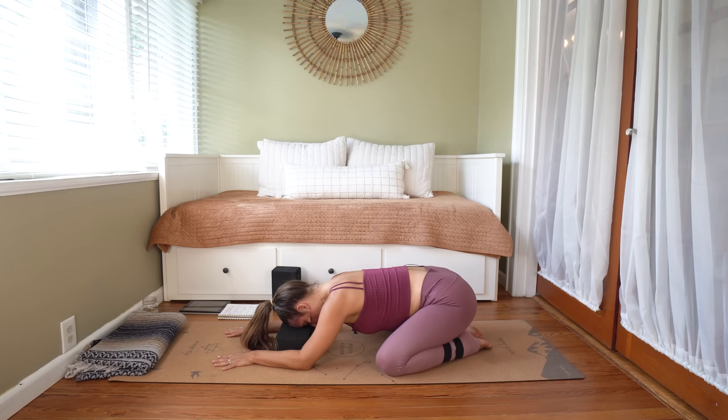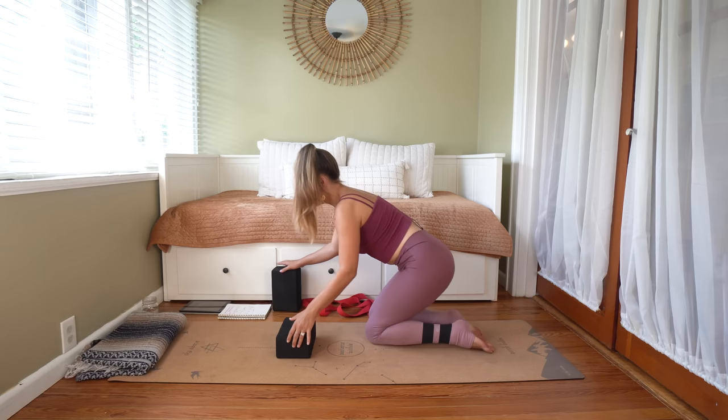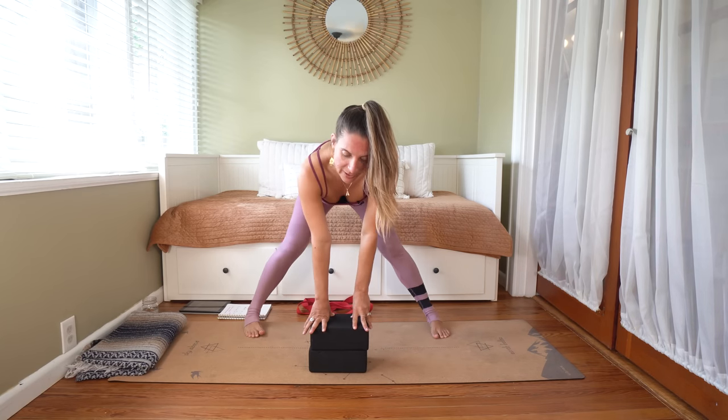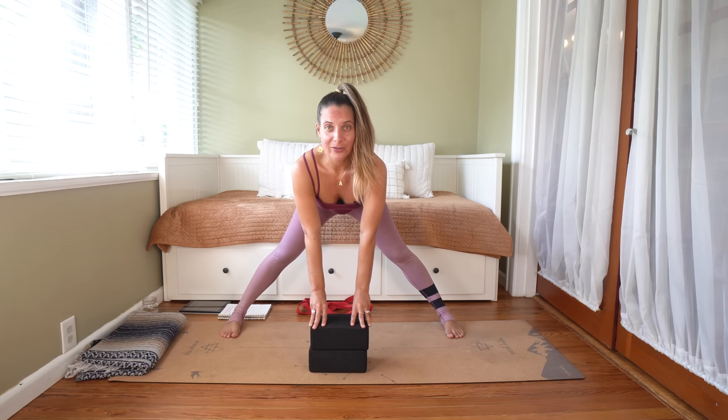Appreciating that you pressed play today and made space for this type of practice. Last breath — let's take a collective inhale followed by a collective sigh. Coming to an upright posture, transitioning to the side of the mat. If you have those blocks, they're coming with you. Stack them in front and bring the feet as wide as is comfortable for a forward fold here — pinky borders parallel with the front and back of the mat.